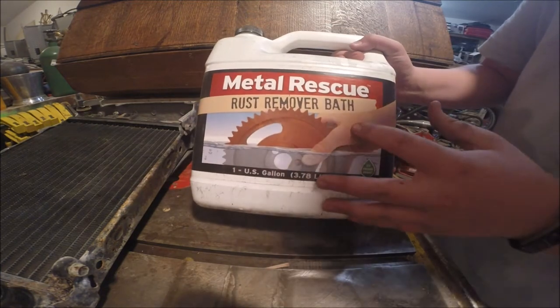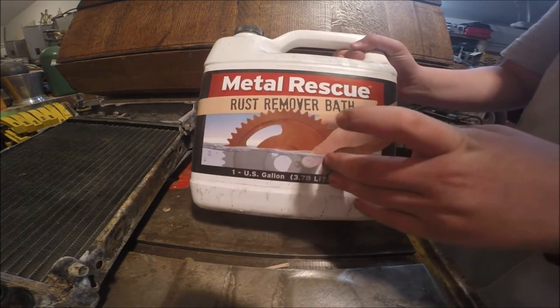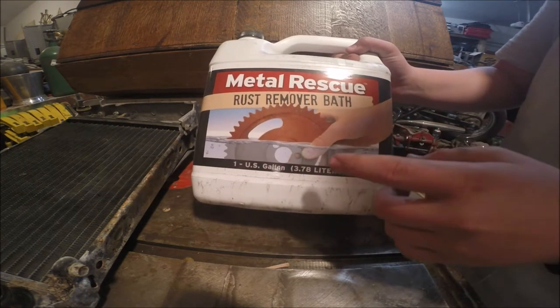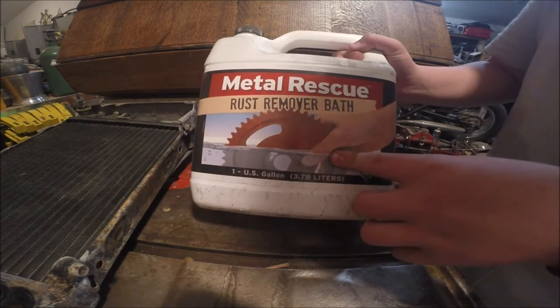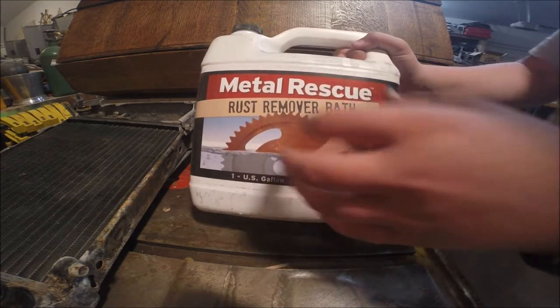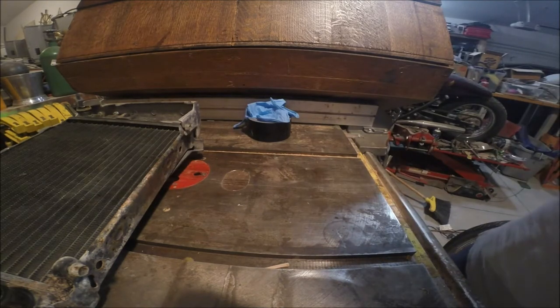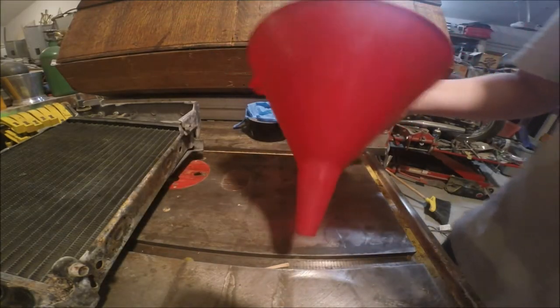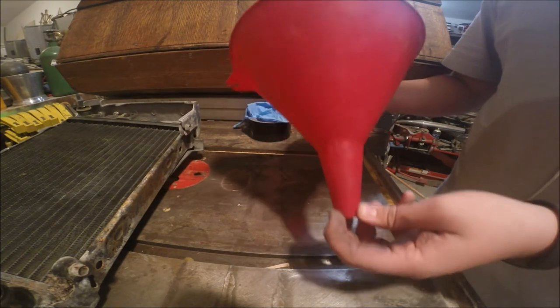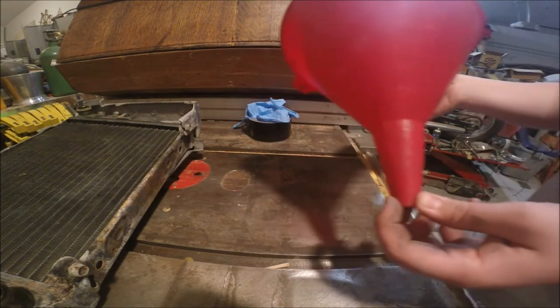It's a rust remover, and I've used this countless times in tanks to remove rust. It also removes a lot of corrosion from weathering and drying fluids. But this is a must. You're also going to need a funnel, or if you think you can do it without a funnel that's fine, but I would just recommend one so you don't make a mess everywhere.